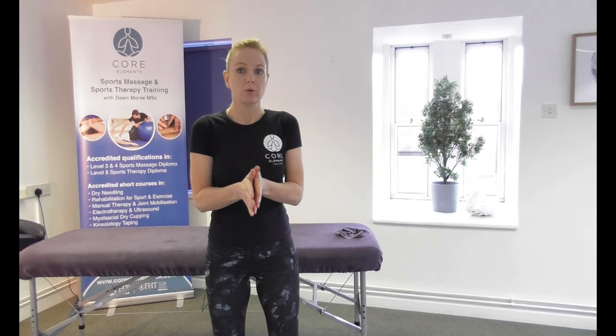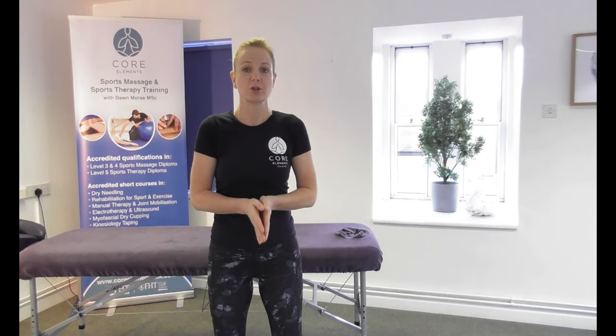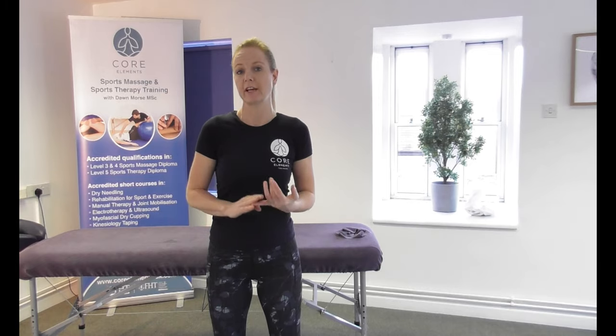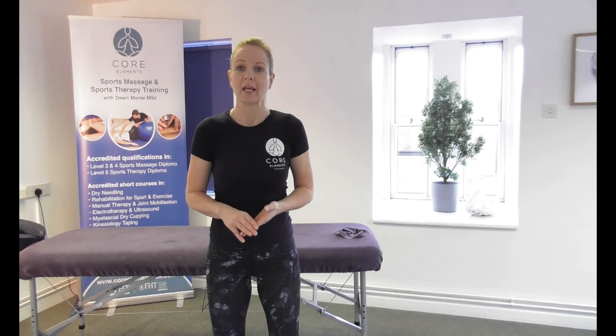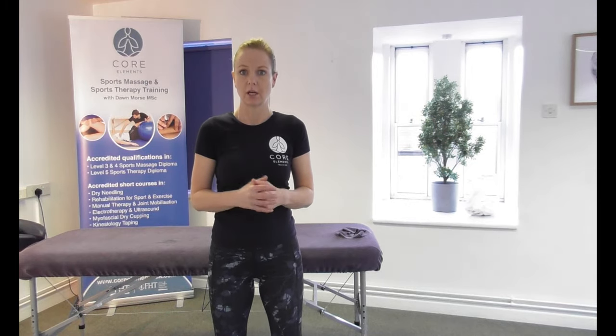Hi, I'm Dawn Morse from Corleman's Training. In this short video, we're going to look at the ranges of motion around the spine, such as flexion, extension, lateral flexion, lateral extension, and rotation as well.